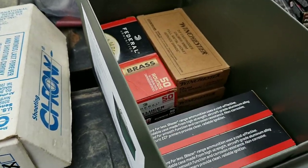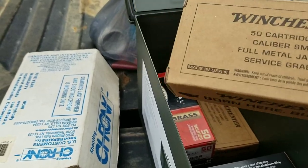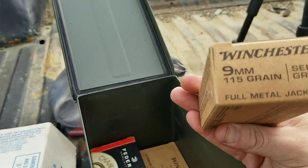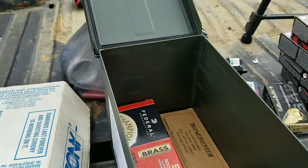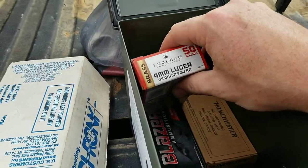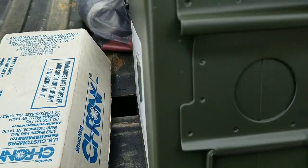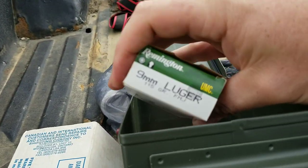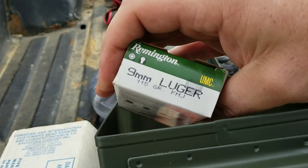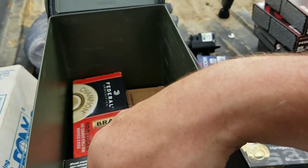There's also a Winchester police training ammunition service grade, then some more brass-cased Blazers, and some Remingtons. Other people have had good luck with those Remingtons; I never really did, but it's easy to shoot so we'll try it.